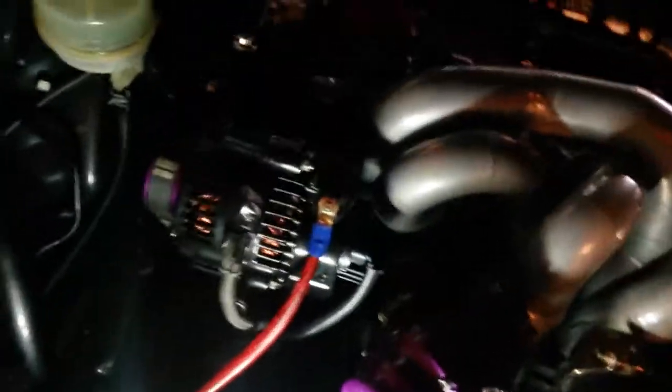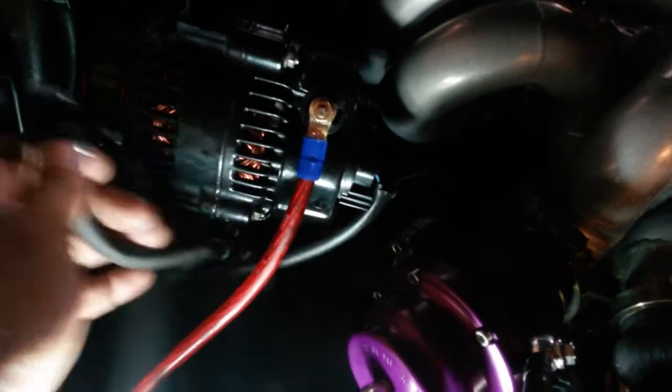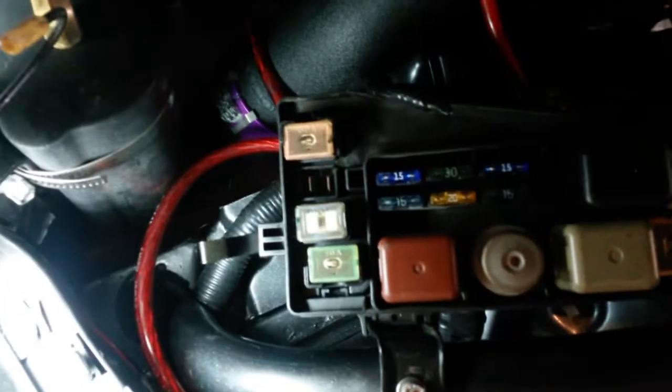Stock, I add this — it goes to the output, it goes in my loom, and it goes to this relay box, and it went to this 100-amp alt fuse right there, which is right there, see it?